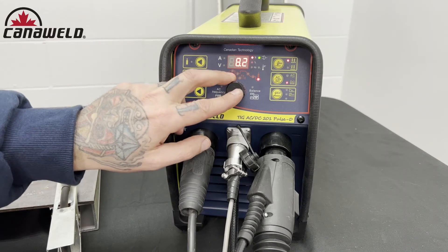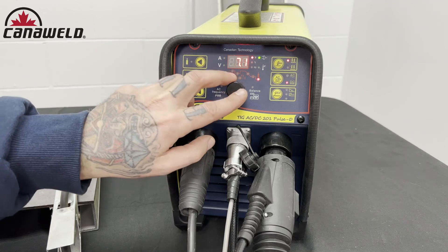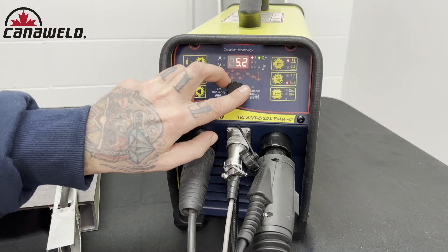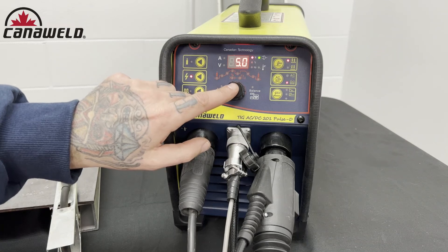We're going to turn this down like we had before, but I'm going to go with a little longer than 3 seconds, just because that weld is going to be really hot at the end. While it cools off, I want that weld puddle to cool off inside that nice protective layer of argon gas.